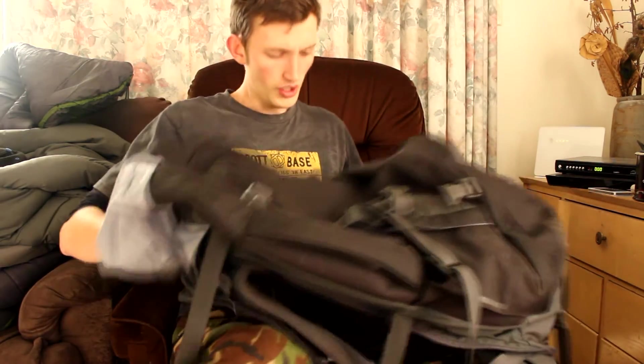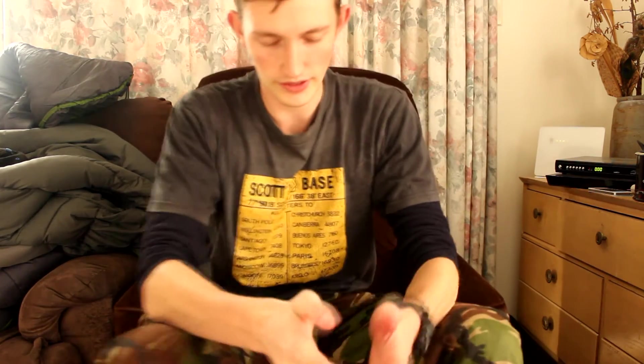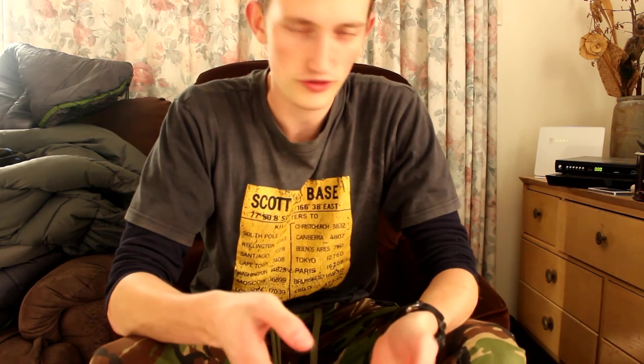That's basically just a look at my bag. I'll do a video every week putting stuff into it and showing you guys what I'm doing — essentially building up a bug-out bag. If you want to see all that, remember to subscribe. Thanks for watching, guys — see you later!